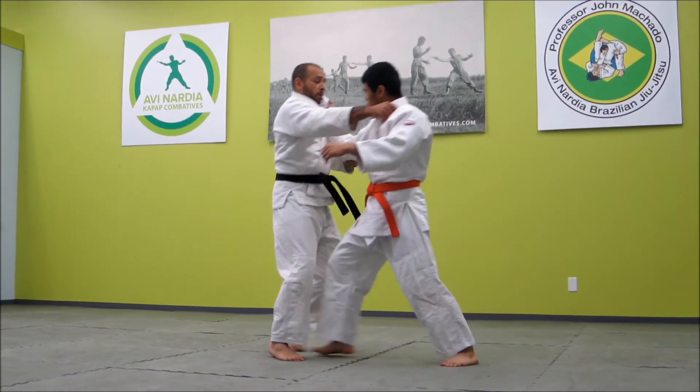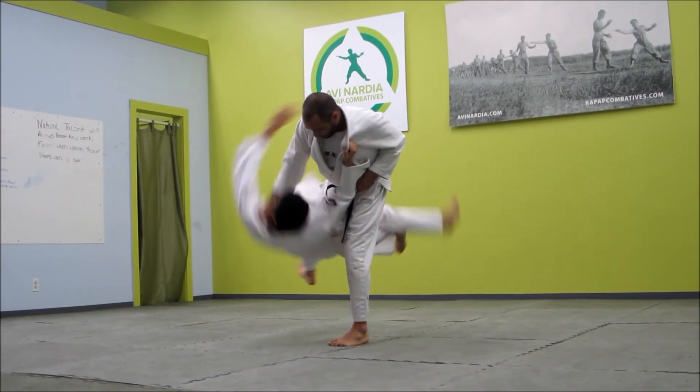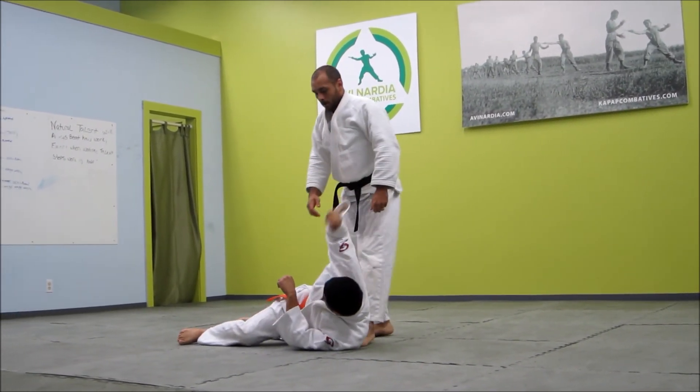He pushes, I redirect, I bring him around. Relative position — throw.